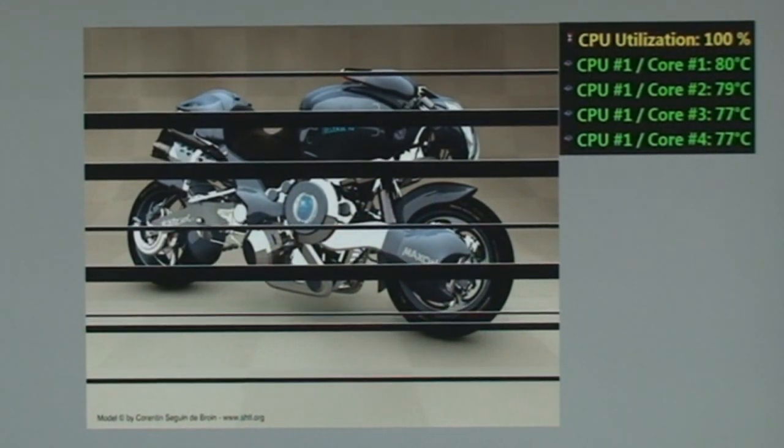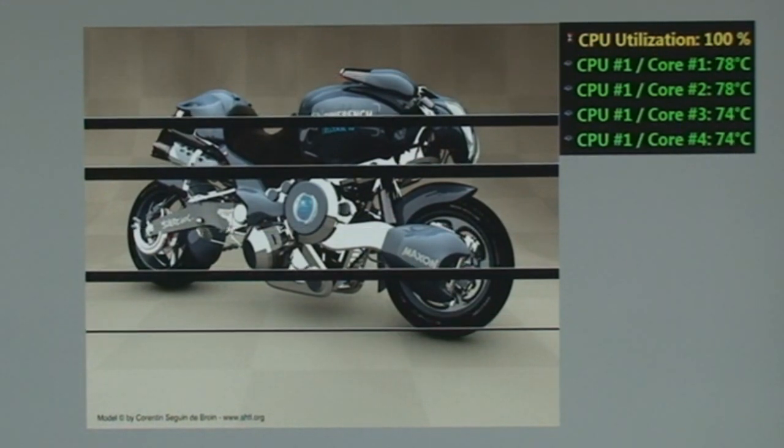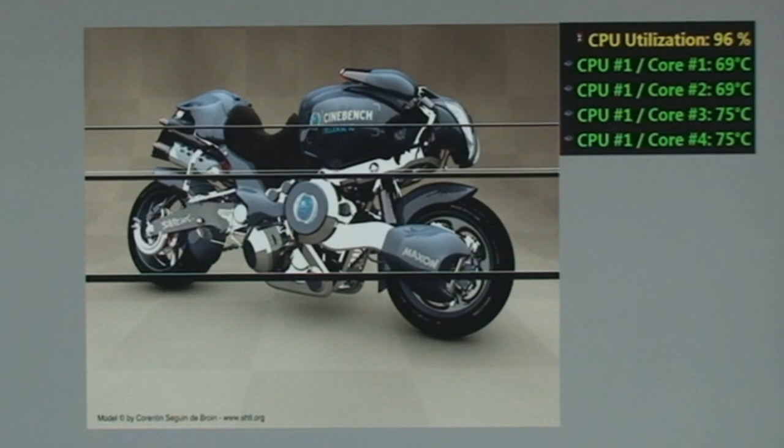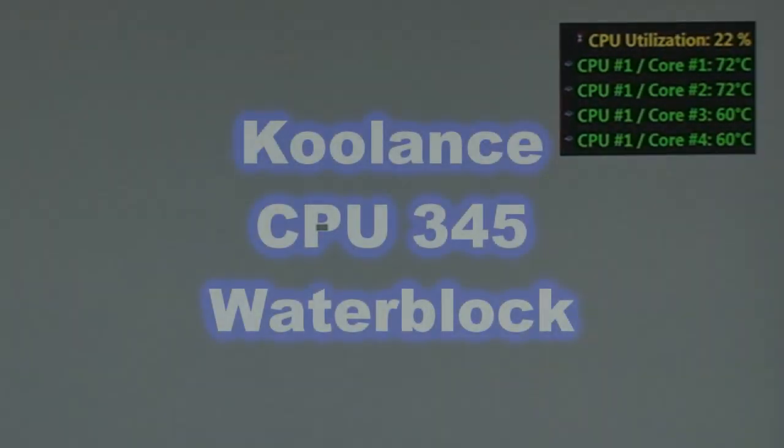Whoa, look at those temperatures — 79 degrees, 80 degrees — and this CPU isn't even overclocked. This is 3.2 GHz stock clock settings on the Core i7-965 CPU. That's unbelievable.